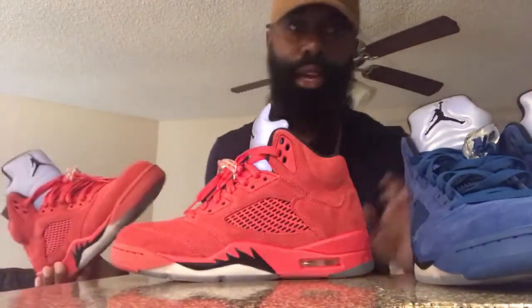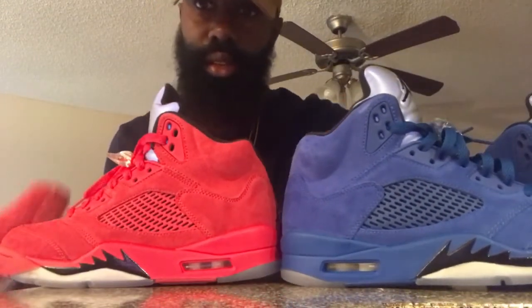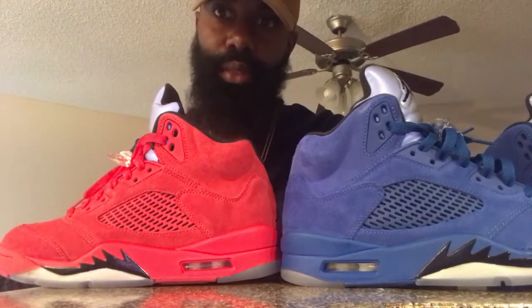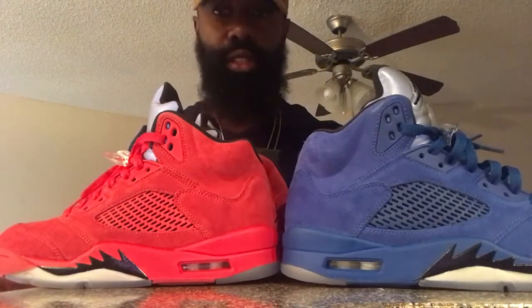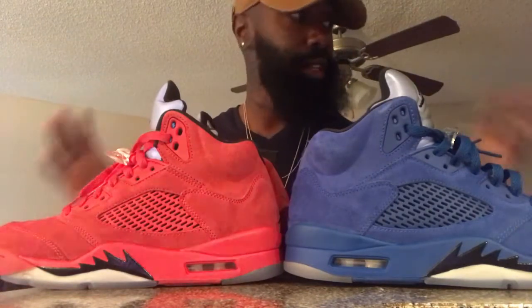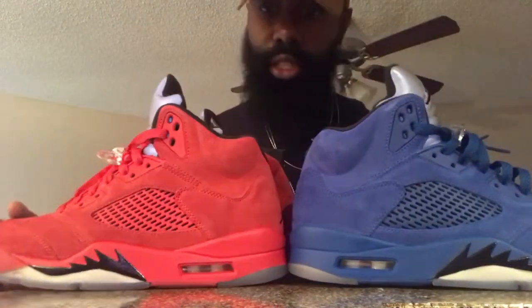I'm gonna have to ride with the red ones. I'm gonna have to say the red one is my favorite out of both of these. But the blue ones are dope too — very, very dope. Don't get me wrong, I love the blue ones. But if I just had to choose one, I'm gonna go with the red joints.